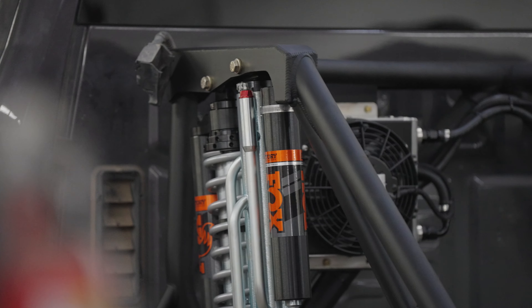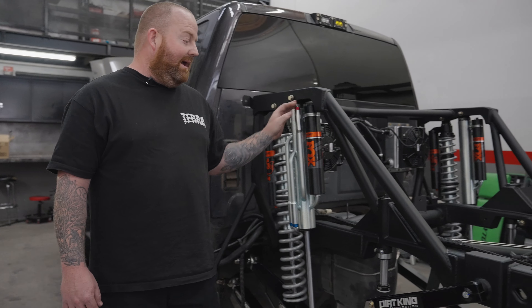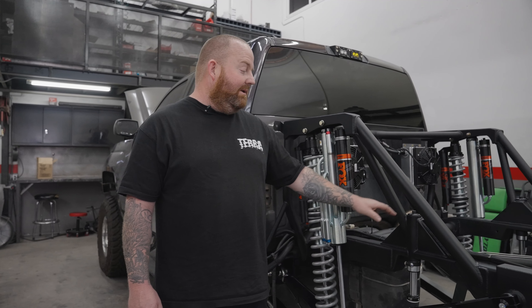This kit uses our spec shock package, which is a 2.5 coilover, 3.0, 3-tube bypass and a 2.0 bump stop. This kit is 22 inches of travel, metal to metal, and we strap it at 20 inches.